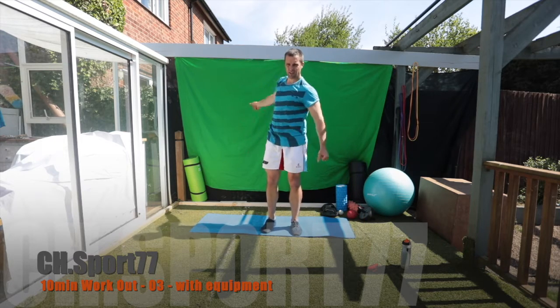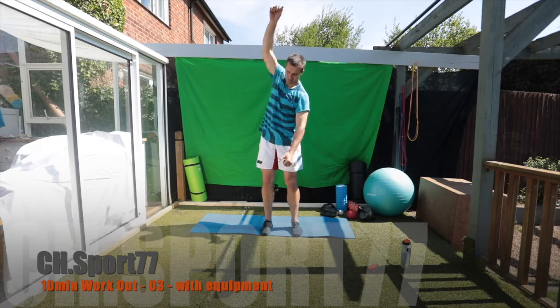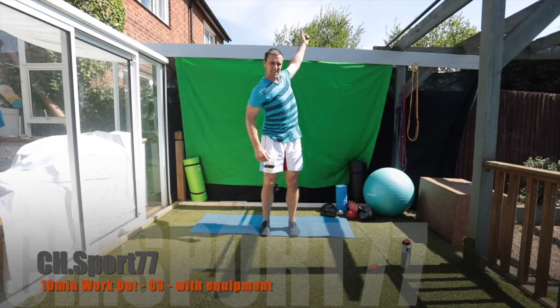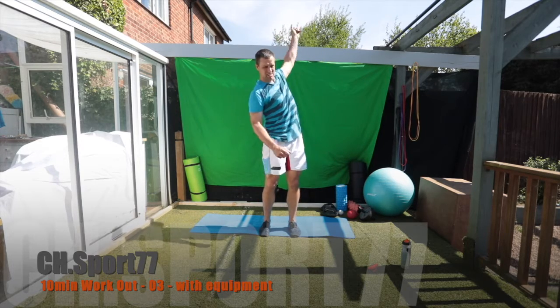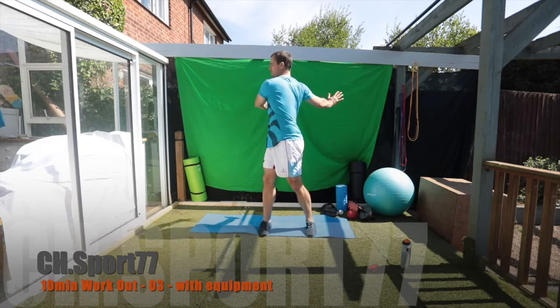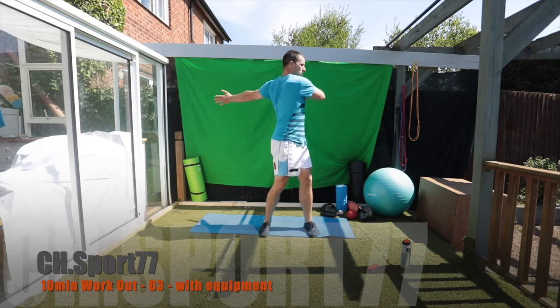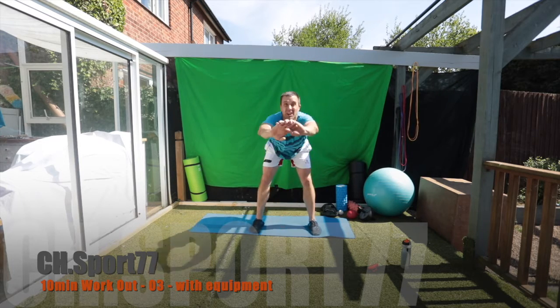Roll shoulders backwards and to the side. Hands twisting, push them side to side as we twist. Good — reach down in front, push right up.